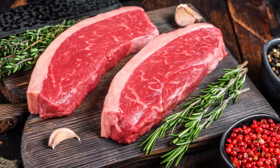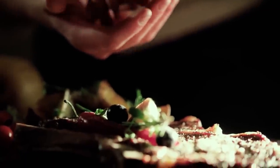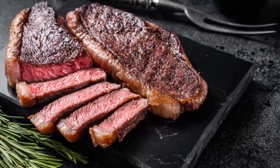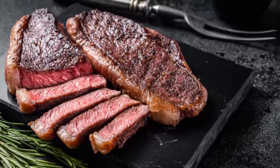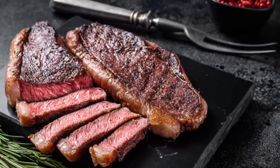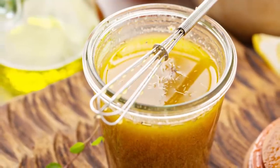Top sirloin is an inexpensive option that can dress up a weeknight dinner and is well-suited to diets like paleo or keto. For those who like the price point but are less drawn to the texture, Omaha Steaks recommends looking into aged cuts — anywhere up to 28 days will provide a more tender bite. Finally, marinades and rubs can add some extreme flavor to this beefy classic.